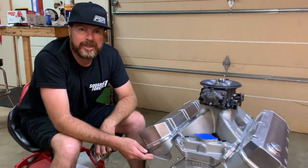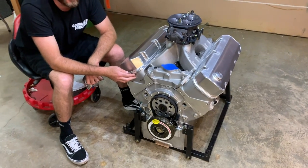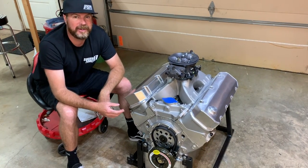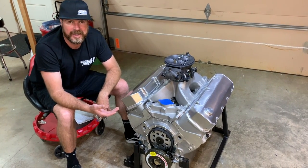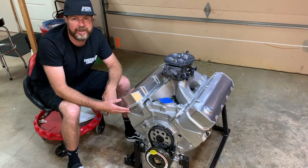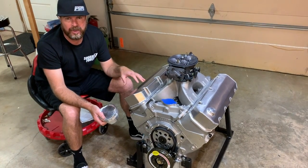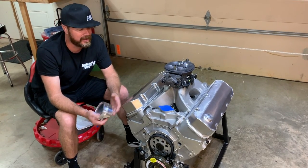It is topped with Brodix SR20 conventional cylinder heads. These are a 20-degree valve angle cylinder head with a raised 440cc intake port that, through a 2.400 valve, flows over 500 CFM of air. It's incredible. On the exhaust side, it flows 335 CFM through a 1.80-inch exhaust valve. This is next-level conventional head technology. It's not a spread port head. It doesn't have three different length push rods. It doesn't need a whole bunch of weird stuff to make it work, like some of the older, quote-unquote, pro-stock cylinder heads that everyone has been using for the last 10 or 15 years.